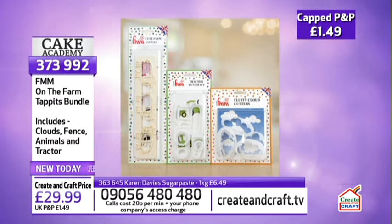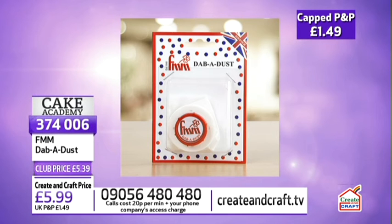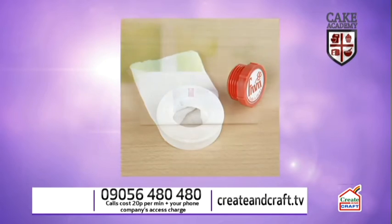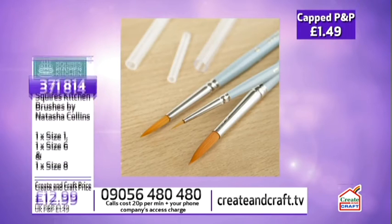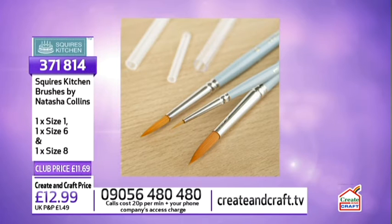The Karen Davis sugar paste — marshmallow or vanilla — is £5.84 for a whole kilo. Add a bit of tylo to it if you want modelling paste. We also have brushes for applying water to stick decorations — £11.69 for a set of size 1, size 6, and size 8, item 371814. We briefly have the Smeg stand mixer in stock — £314.99 on four FlexiPays, that's £78.75 today plus £1.49 P&P, item 367120.